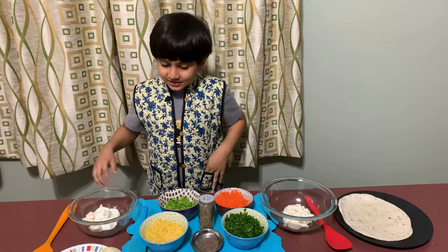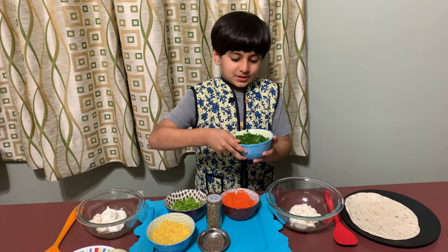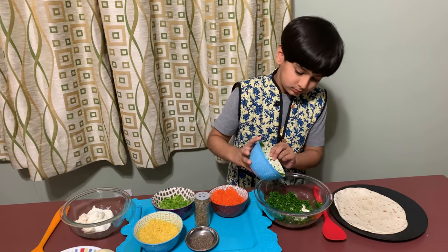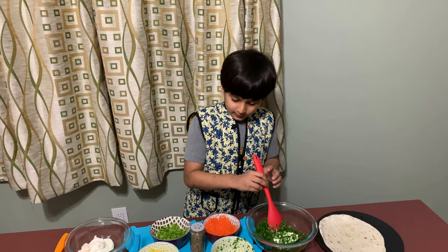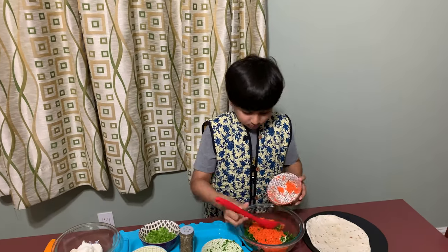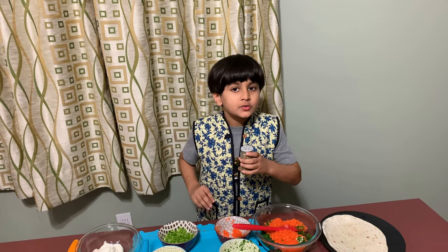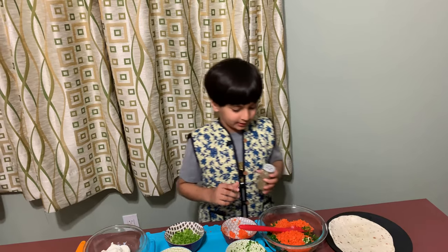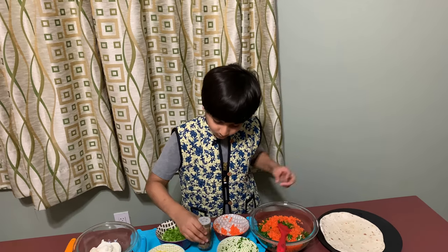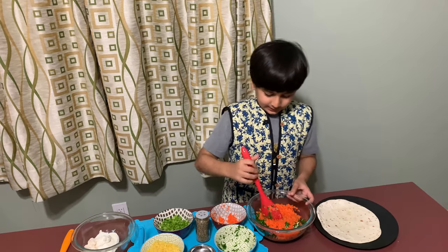First we'll put the chopped spinach into the mixing bowl, then we'll put some carrots into the bowl. Then we'll add the secret seasoning I made at home — if you don't know how I made it, you can use any type of seasoning like oregano. We'll add a teeny tiny bit of black pepper and then mix.